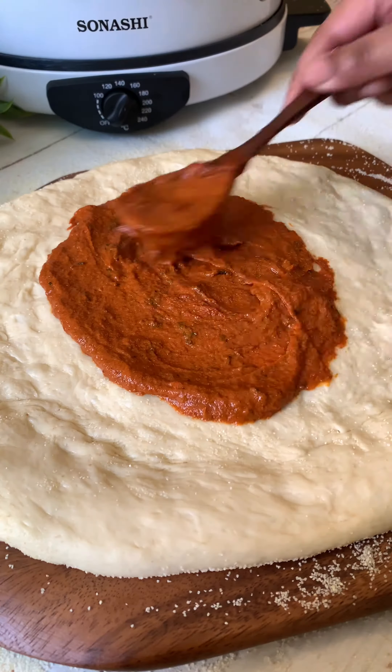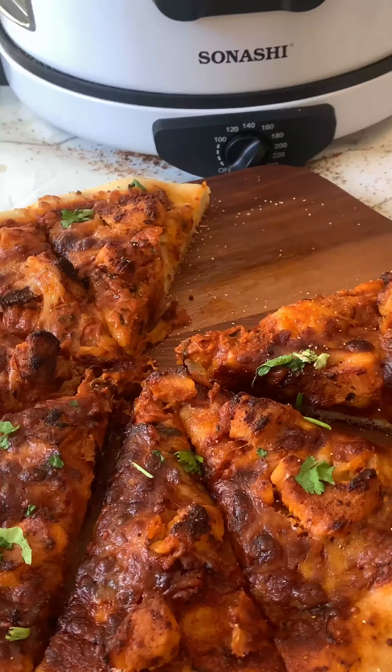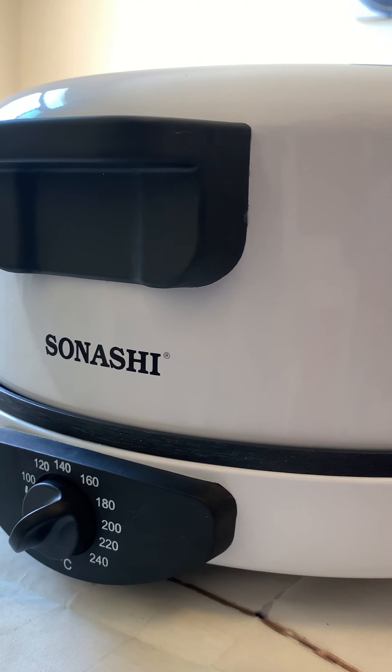When you try this recipe out, you're going to wonder why this combination hasn't broken the internet yet. Let's make butter chicken pizza in the new Sonashi Pizza Maker.